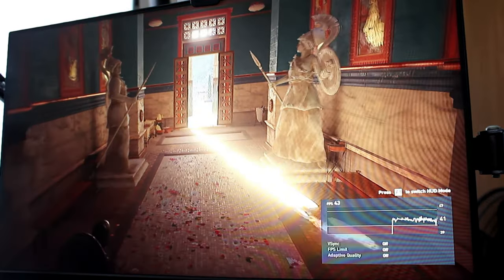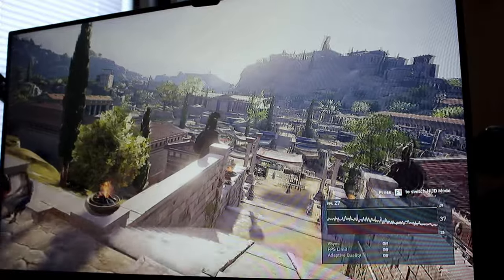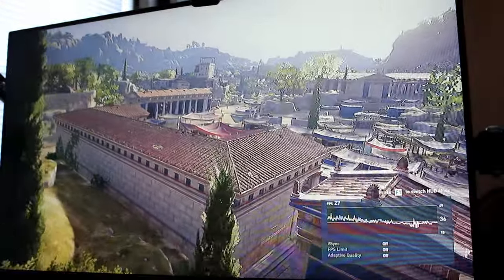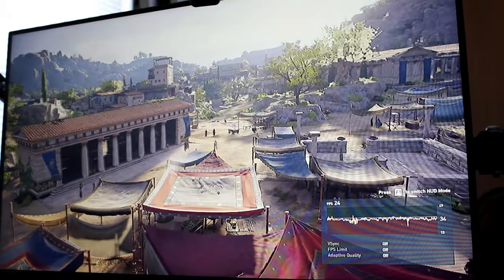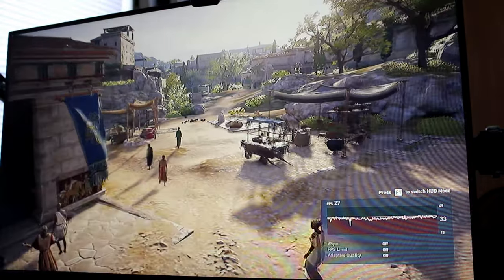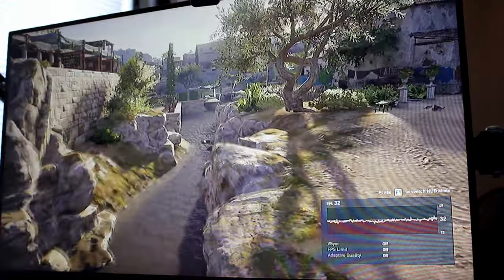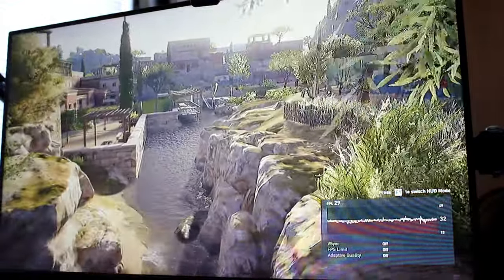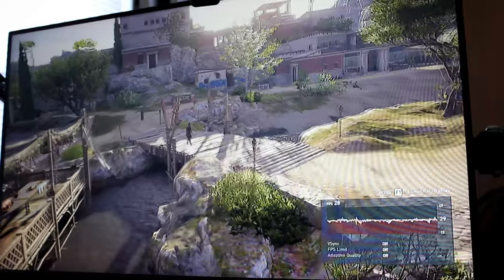Let's get into the benchmarks for gaming. I decided to try a higher-end game — Assassin's Creed Odyssey. This game is demanding even on later hardware, so I imagined it would not be the smoothest process. The success was actually greater than I anticipated, barely managing about 30 FPS most of the time. The built-in benchmark had the average frame rate at 30 FPS, with highs in the low 40s and lows in the low 20s.